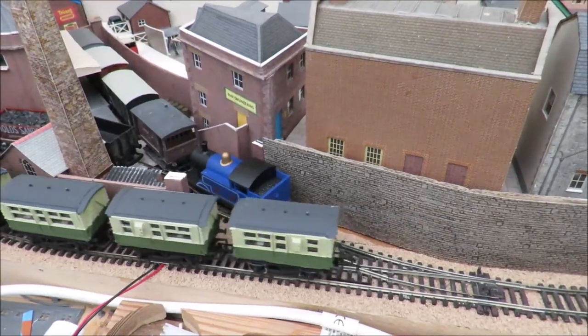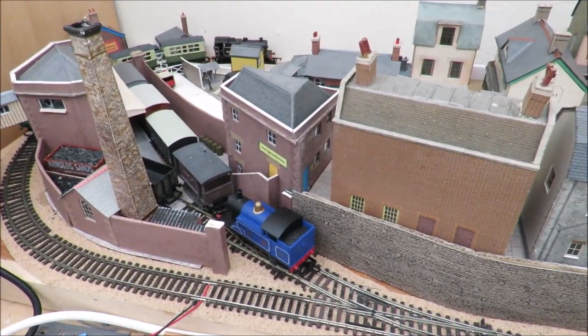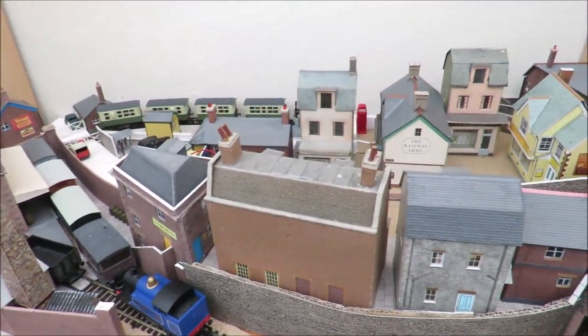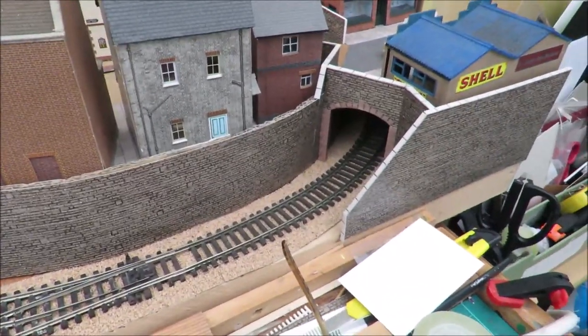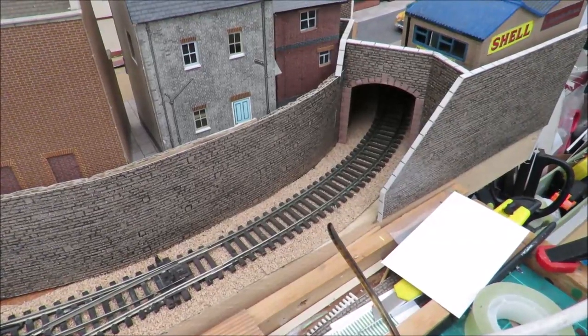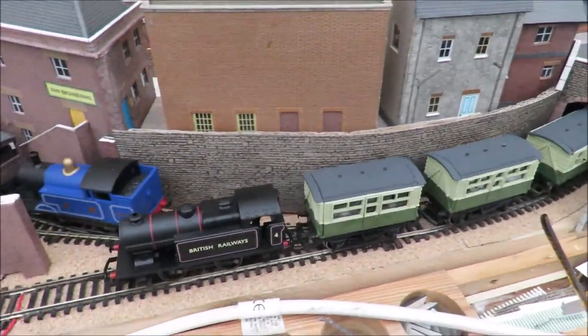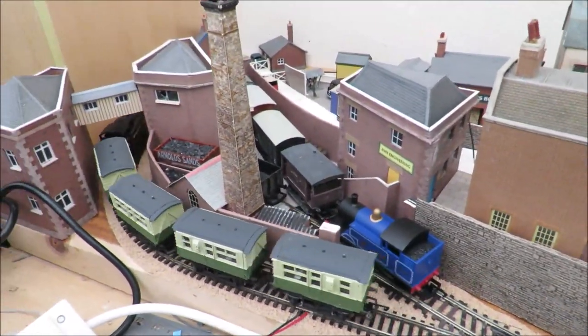I've actually been running locos quite a lot. I've got such a nice little choice of 0-4-0s that I've been able to enjoy running them around. That black one is quite nice — I am toying with just tarting it up a little bit by painting in the gold handrails and that sort of thing. But it is a lovely little runner and goes around very nicely.